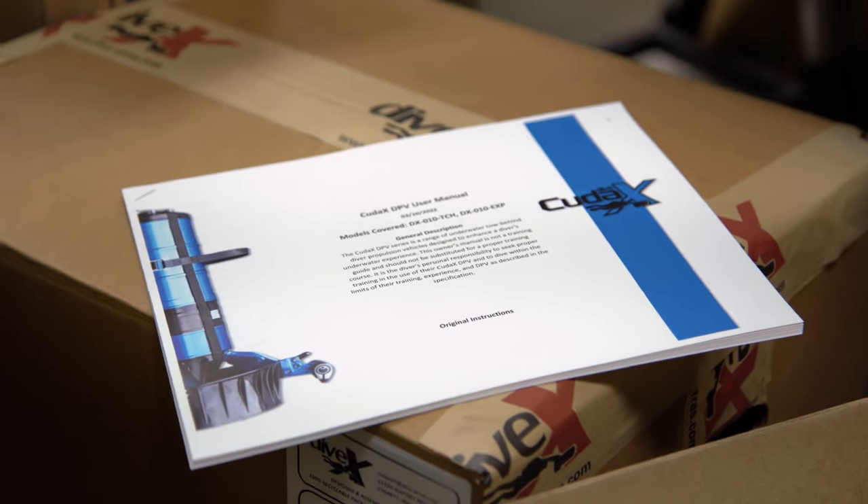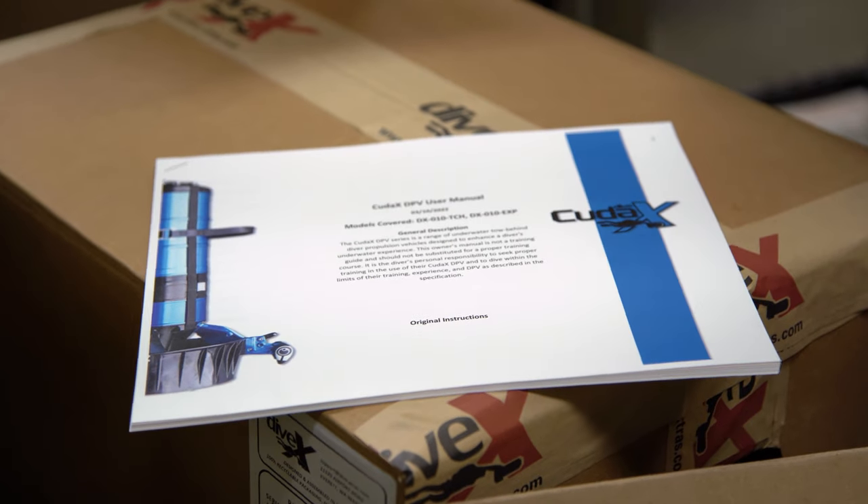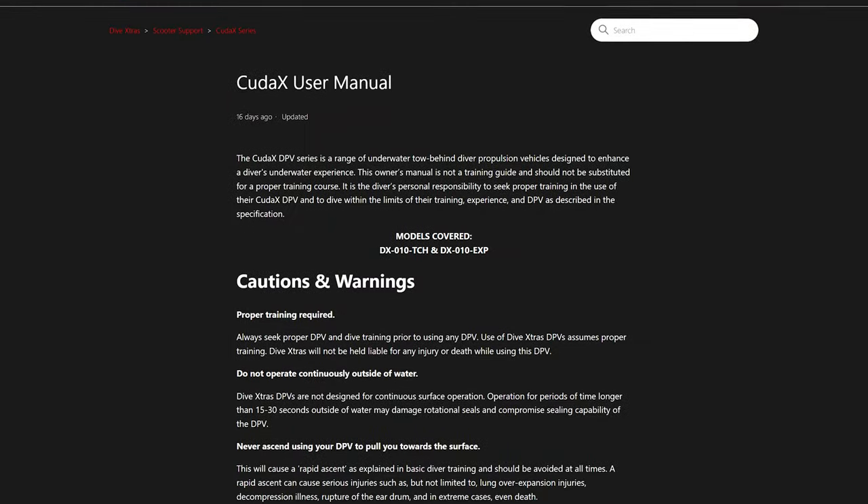This quick start guide will walk you through the basic steps of getting your CUDAX prepped for its first dive. For a complete breakdown of scooter care, maintenance, cleaning, stowing, and other instructions, please reference the official CUDAX user manual included with your scooter or available on our Zendesk support site. Feel free to use the markers along the play bar or the timestamps in the YouTube description to skip between sections of this video. Now let's get started.